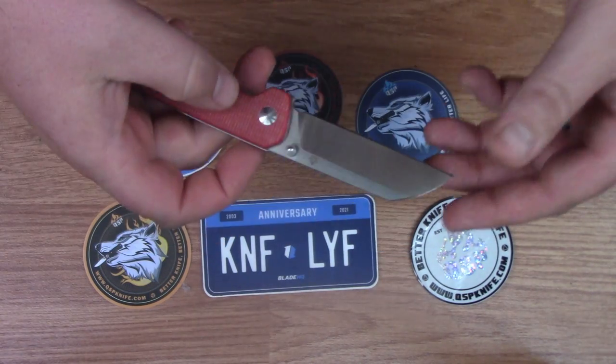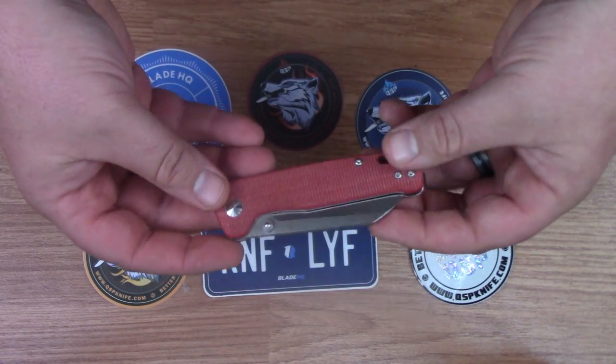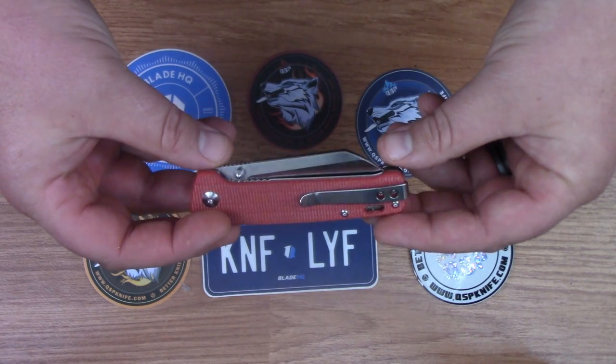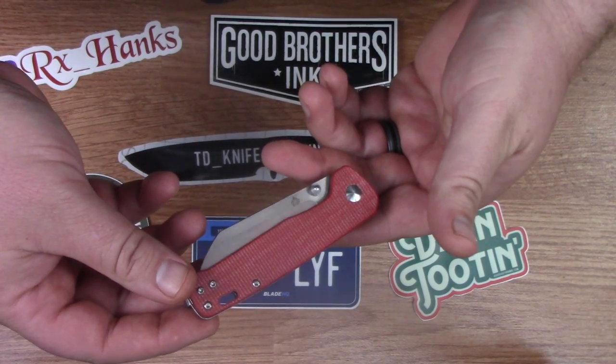In my opinion this is a great knife for carrying to work in an office setting or somewhere other than out in the woods. You can carry this knife anywhere but if you're gonna use it for long periods of time you're gonna feel it in the hand. The pocket clip is designed for right hand tip up or left hand tip up carry.